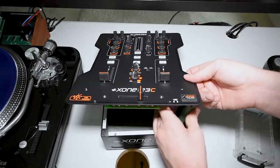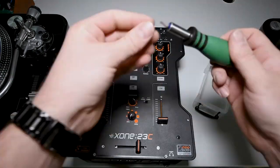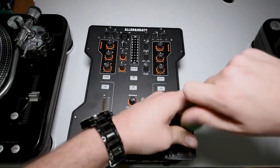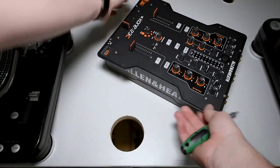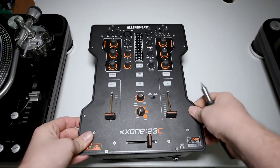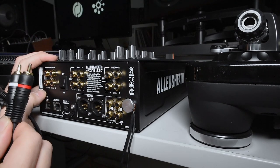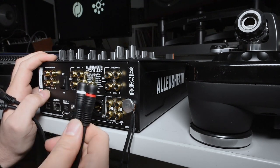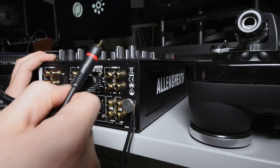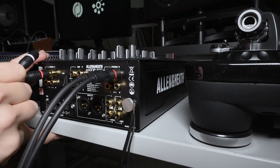Next, reassemble the mixer starting by putting the headphone PCB screws back in, then the eight screws on the faceplate and the three screws holding in the RCA jacks. Now connect your turntables to the phono inputs of the 23C, making sure that the white connector goes into the left input and the red connector goes into the right input. This is very important when using timecode vinyl.